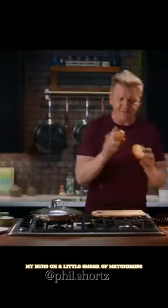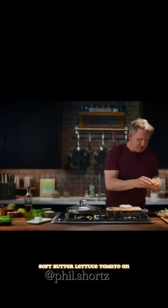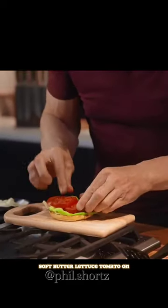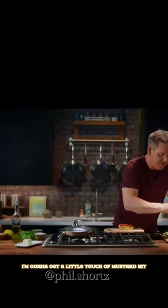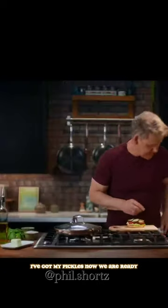Touch of fresh pepper on my buns, a little smear of mayonnaise, soft butter lettuce, tomato on. I'm going to get a little touch of mustard — I've got my pickles. Now we're ready to top.